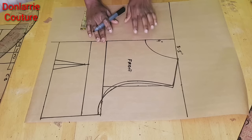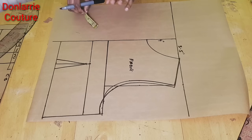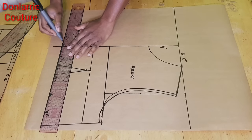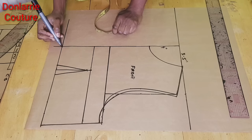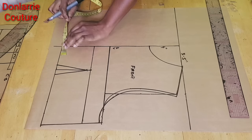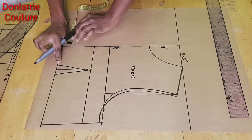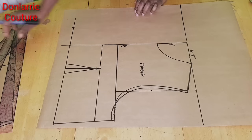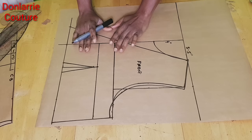Now that we've created a new armhole curve, the next thing is to extend our center front line because the front of the jacket overlaps. We first draw out a horizontal line at the waistline, and then whatever you measure from that mark to the center front — in my case it's 3.5 inches — you measure that same amount from the center front outward. Whatever you measure from that edge to your center front, that is what you will enter here. Then connect this point to this point, and we've created the overlapping for our jacket.